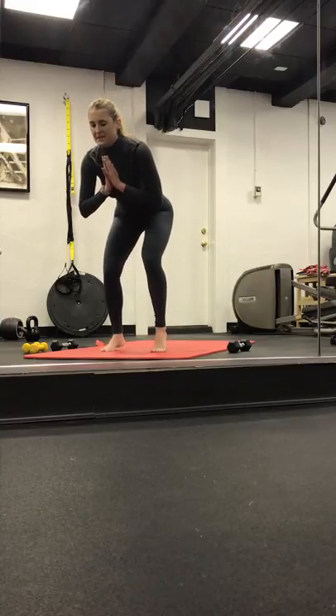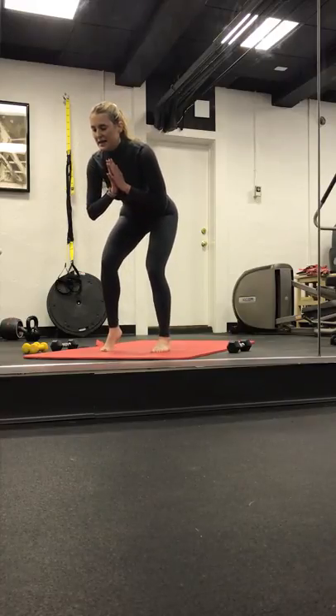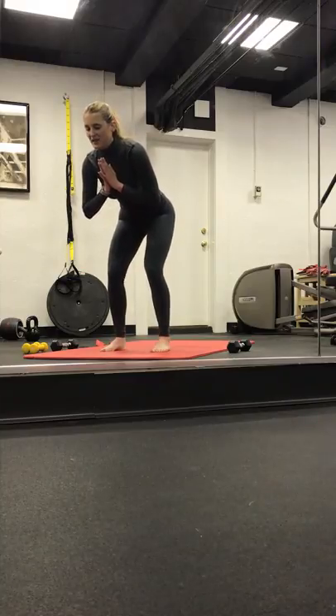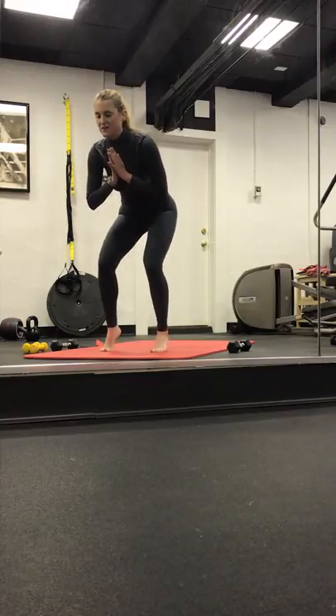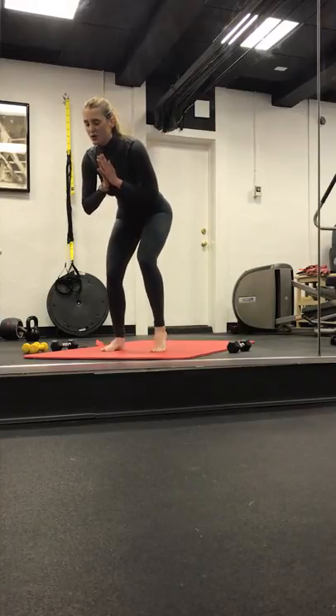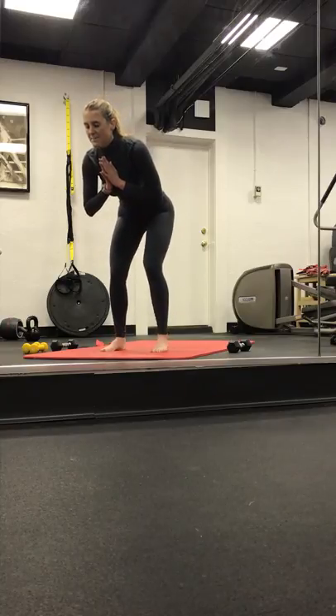Take it right, left, right, left. Left, left, right, left, right. A little faster — right, left, right, left, left, left, right. Two more, keep breathing. Last one. Back to center.